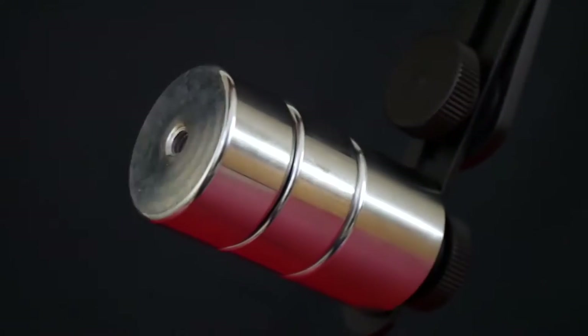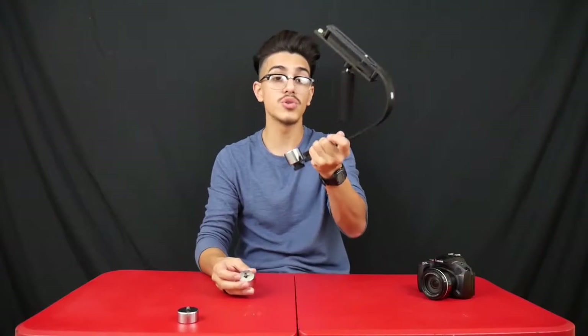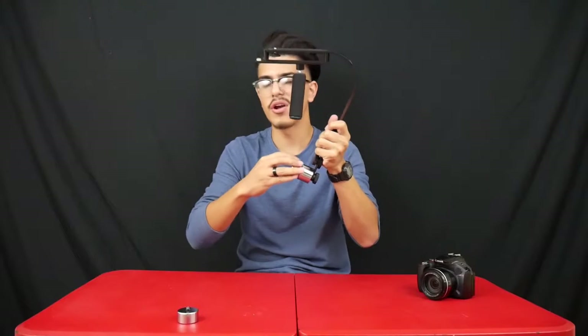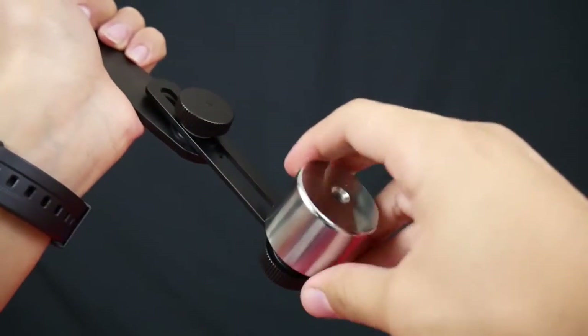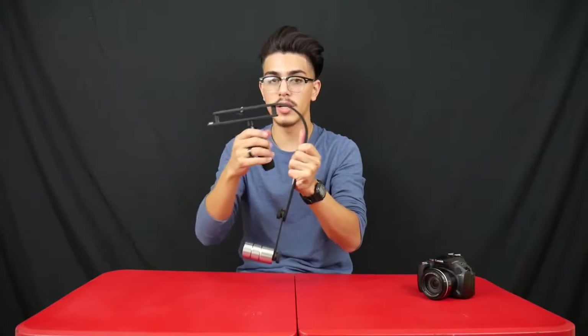Moving on to the bottom of the mount, there are little metal cylinders that come with it, and each one is a weight for the stabilizer. Depending on your camera and how you want to stabilize it, you can use less or more weight. There are also two knobs that let you move the weights up and down. This product is really personalized — it depends on your camera and your preferences when it comes to stabilization.